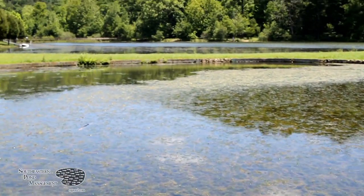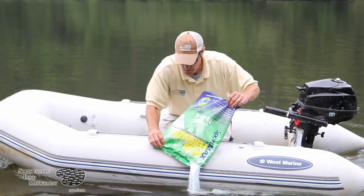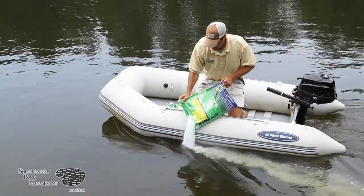The most limiting nutrient in ponds and lakes is phosphorus, and at Southeastern Pond Management we have specifically formulated Sportmax pond fertilizer to address this issue. Sportmax is a water-soluble high phosphorus pond fertilizer that is easy to apply and perfect for stimulating a dense phytoplankton bloom.